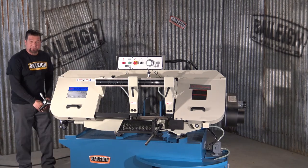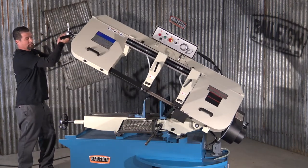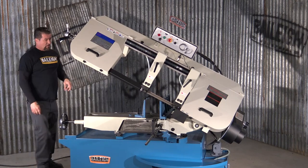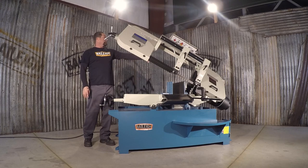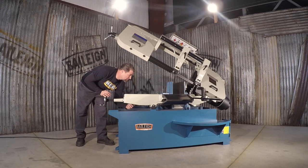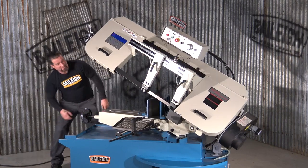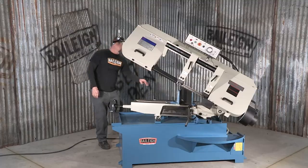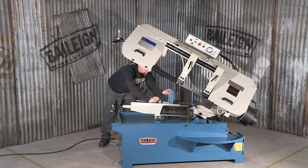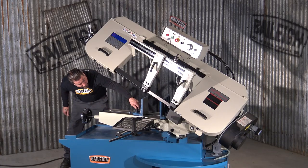There are more features to this machine. I'm going to raise the bow back up to show you how to adjust the angle on the bed. On either side of the bed there's a lock mechanism — levers underneath here. You can release it and actually swivel the bed up to 45 degrees. The vise too is adjustable, with an in-and-out quick lock cam system. Tighten it back up for your material.